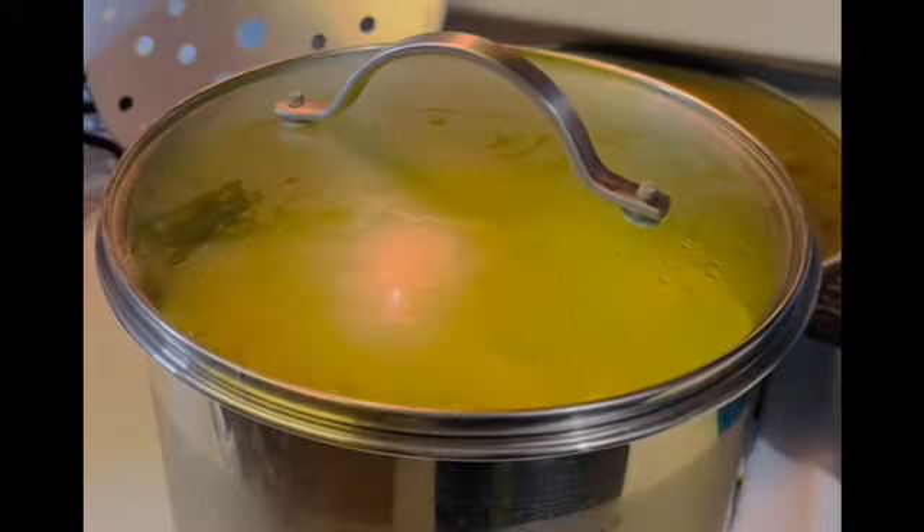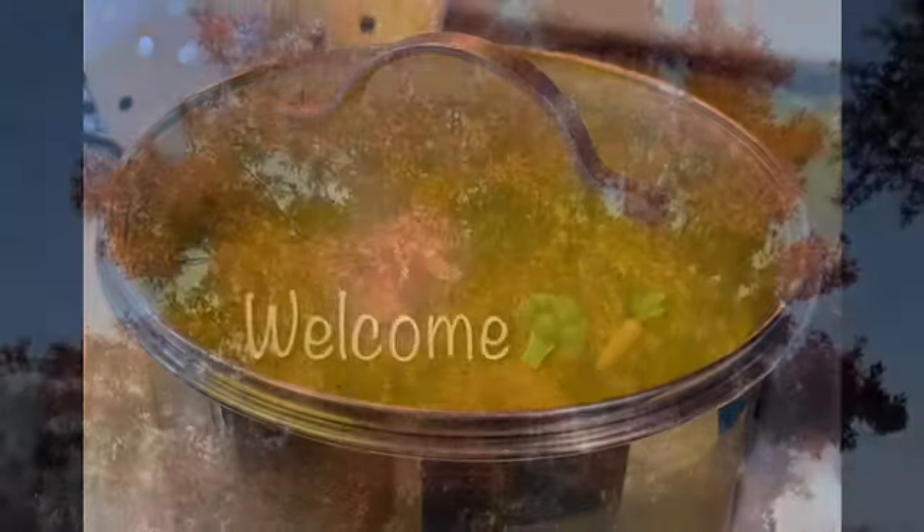Hello and welcome to the channel. In today's episode, I'm going to show you my very first time canning a whole chicken. If you'd like to see how that turns out, stay tuned.